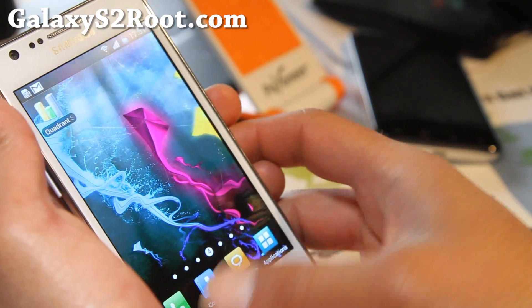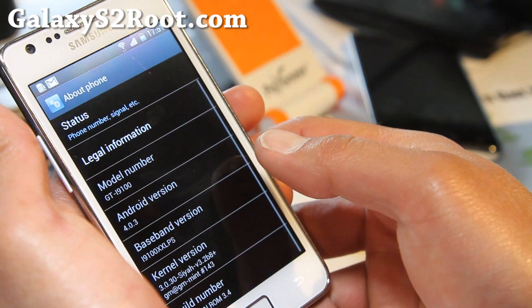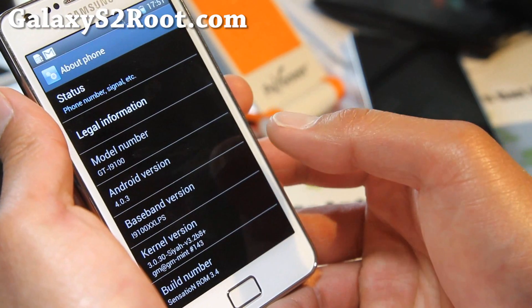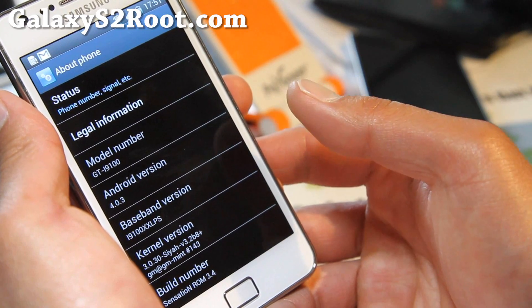This ROM is based on Android 4.0.3. As you can see here, it comes with the XXLPS modem, and it actually comes with CF Root.